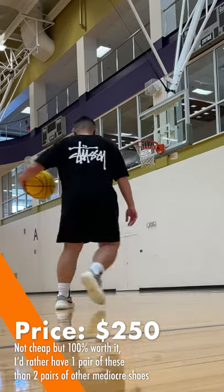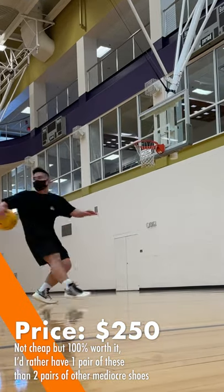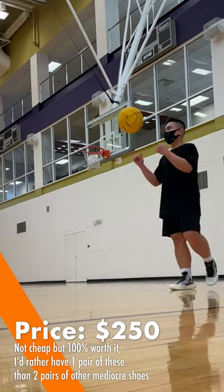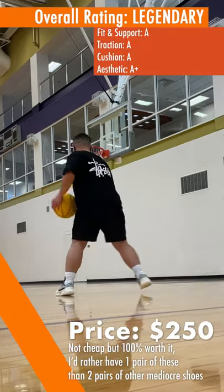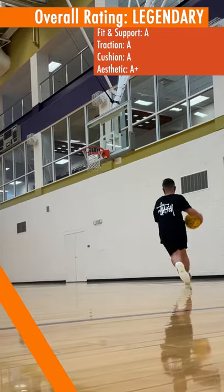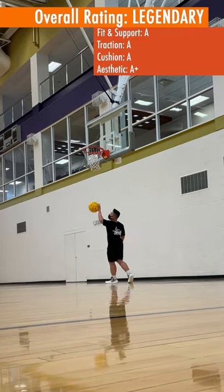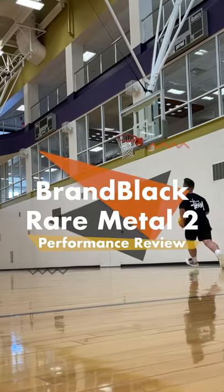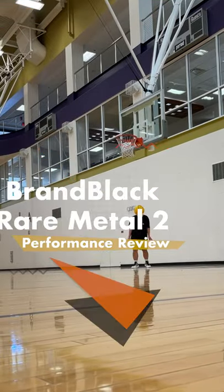The price tag of $250 US would be a turn-off for many people, understandably, but for me it is 100% worth it — I'd rather have one pair of these than two pairs of mediocre shoes. Plus, these shoes visually look so unique and funky that I'm sure to break some necks — along with some ankles — whenever I rock them. I hope this performance review of the Brand Black Red Metal 2 was helpful.